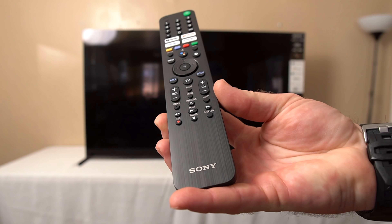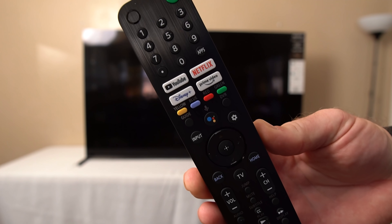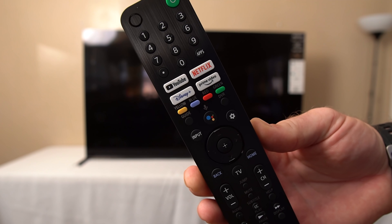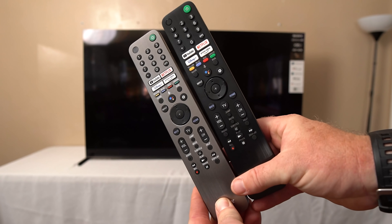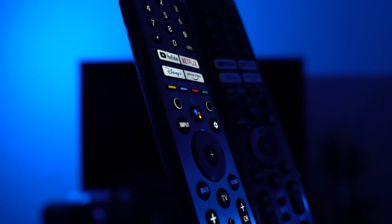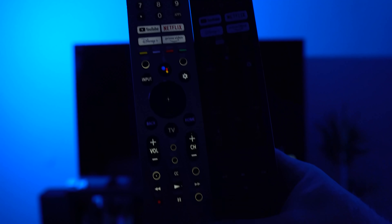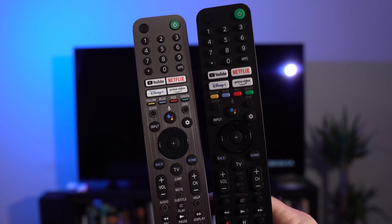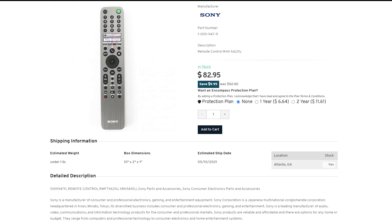The remote for the Sony X95J is nearly identical to last year's remote — only a couple of the app buttons are different. Sony offers the same long skinny Bluetooth remote. What I really wished for was the same backlit remote that the Sony A90J Master Series OLED has. It seems logical that the top 4K TVs in both OLED and LED would have that nice remote. You can order it online for 80 bucks, and I'd do that because the backlight comes in handy in a dark room. But is this TV even good for dark rooms? Let's turn it on and find out.